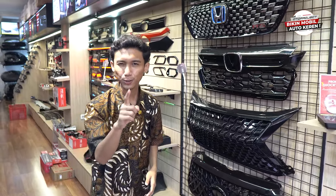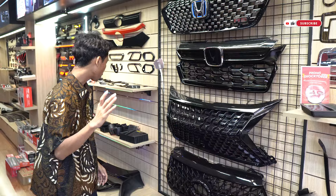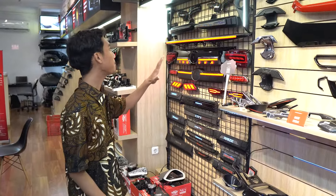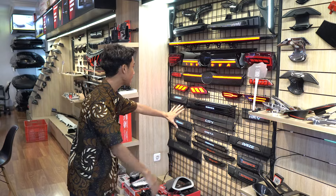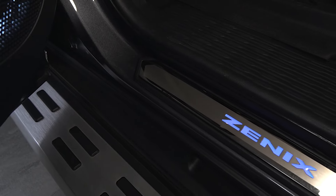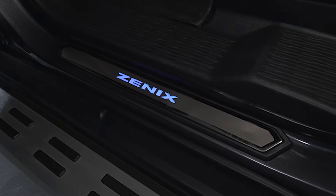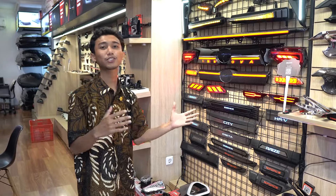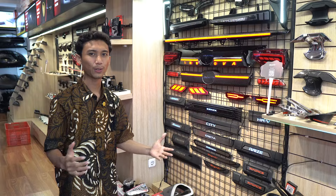Tadi Innova Zenyx yang sahabat otto lihat pasang mini projector jadi mobilnya makin keren. Dan buat sahabat otto yang mau bikin mobilnya makin aman, bisa pakai door seal plate. Karena kadang kalau mau masuk mobil, suka injak lantai mobilnya dulu — dengan door seal plate ini, mobil kalian terlindungi dari goresan sepatu. Sayang banget mobilnya sudah baru tapi tidak dipasangi pelindung.